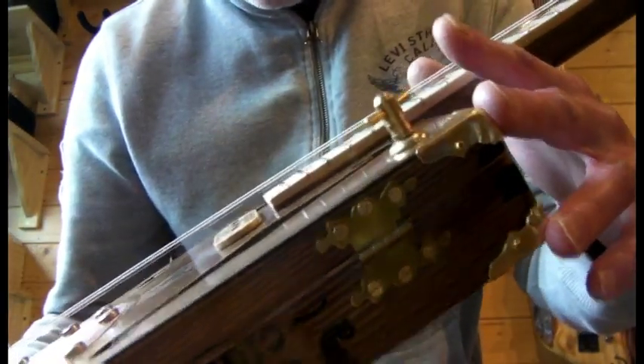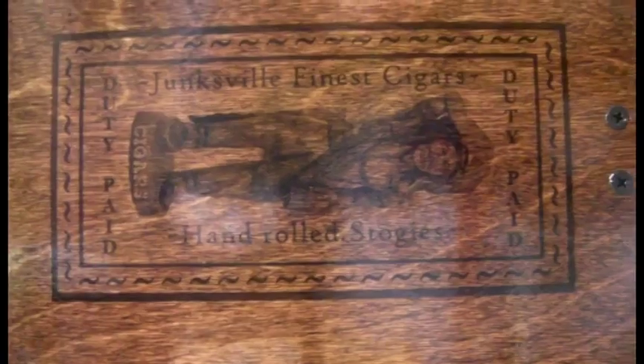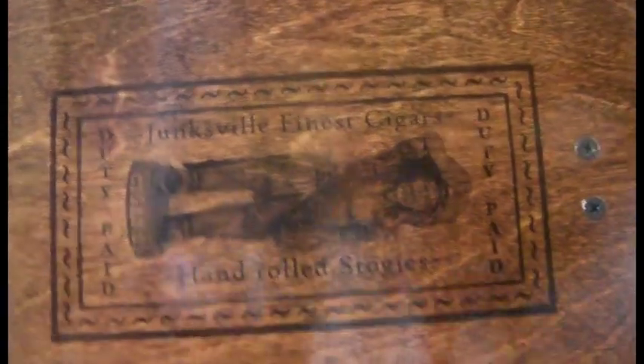Nice corner protectors, front and back. Going round to the other side, you've got the catches each side there. And round the back, you've got a nice Junkfield cigar label. The lacquer can be quite shiny when I've got it in front of the camera.